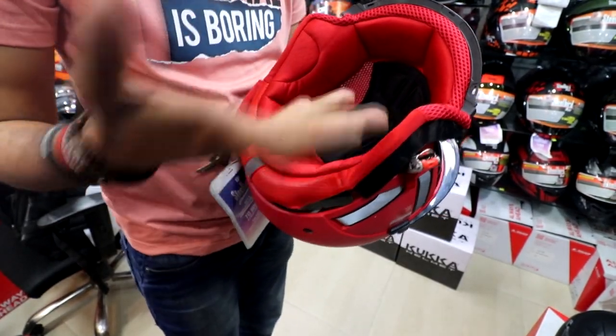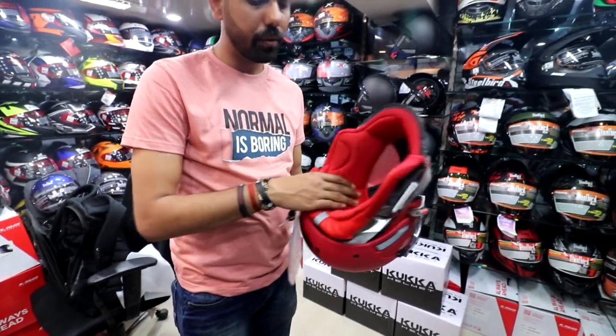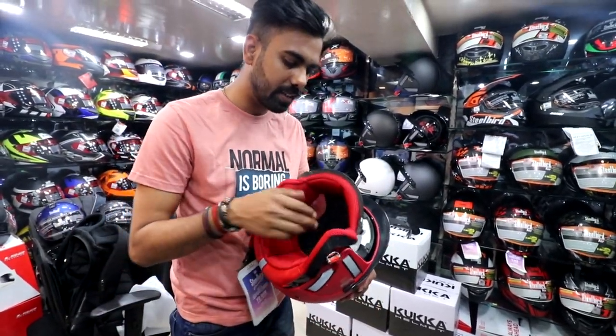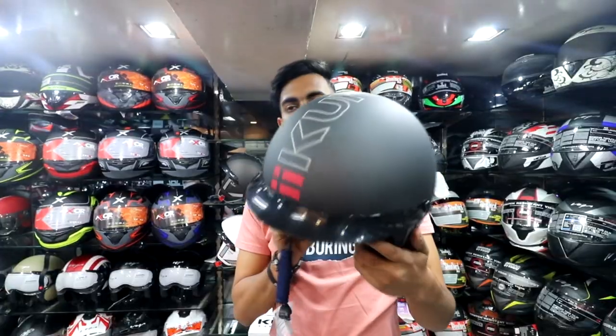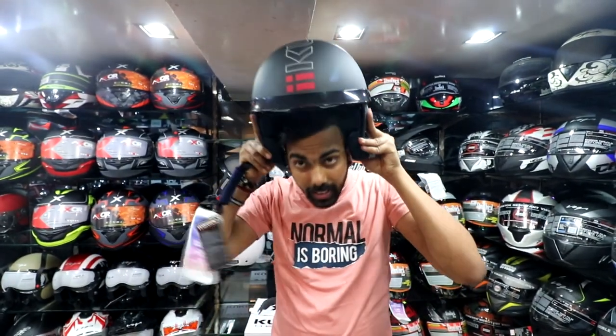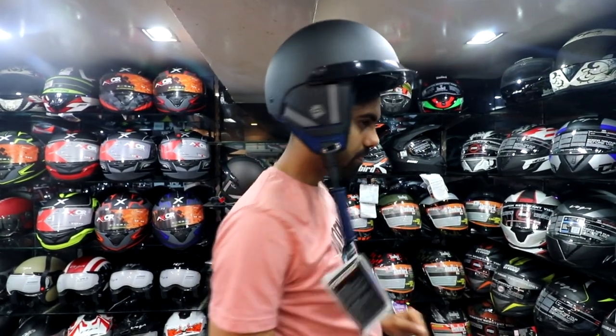If it gets warm in the air, you will be able to remove the cap and it can be a good option. Now let's talk about the color combinations — how many colors you get. So this is your matte black color. You can also get other options. Let me show you something like this.